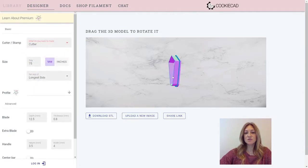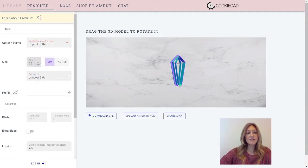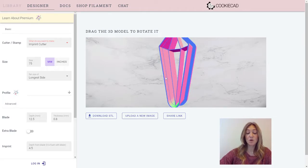So this is just where you're used to it — taking the outline of your design and printing your Cutter. The next is an Imprint Cutter, and that's a Cutter on the outside where the inside will be slightly lower to imprint your design into your dough, fondant, or clay. This prints all as one cookie cutter.